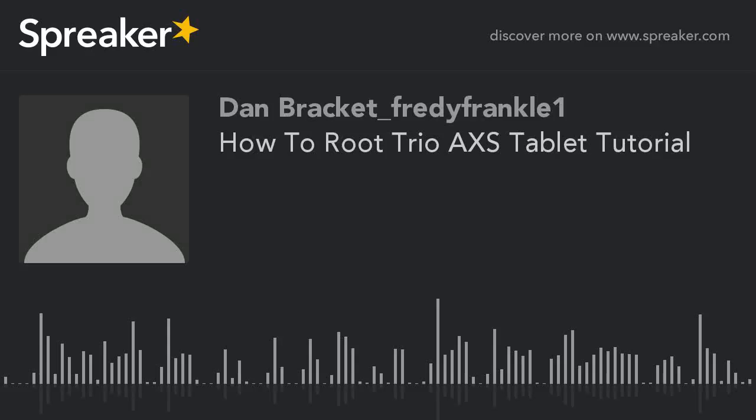Hello everyone, Dan here, and in this video I just want to tell you that the TRIO AXS 7 inch tablet can be rooted with Kingroot on Android 4.4.2, and yes, Kingroot does work on it.